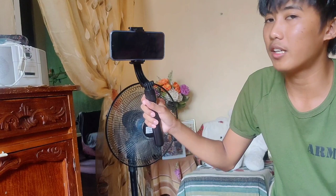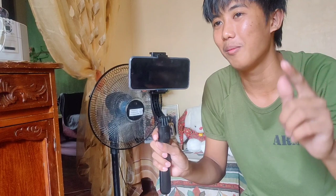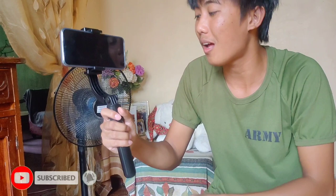So ang gamit pala natin mga kaibigan is Realme 6i, at yung pinagbibideo natin is Realme 6 Pro. Kung gusto nyo magkaroon ng review ng Realme 6 Pro at Realme 6i, comment down below at gagawin po natin yan. So back to the topic.